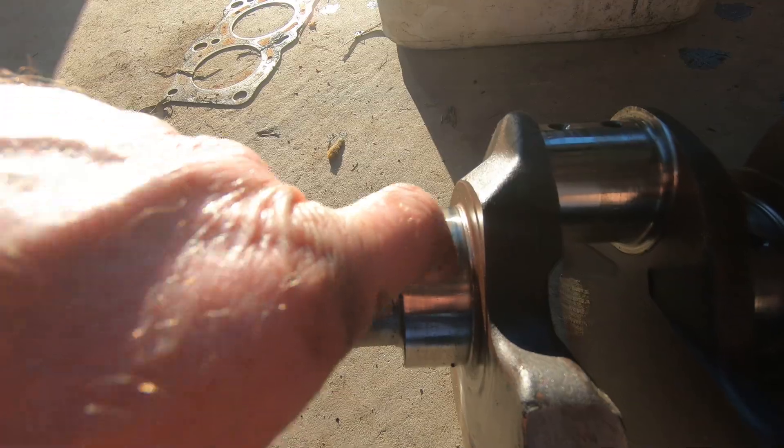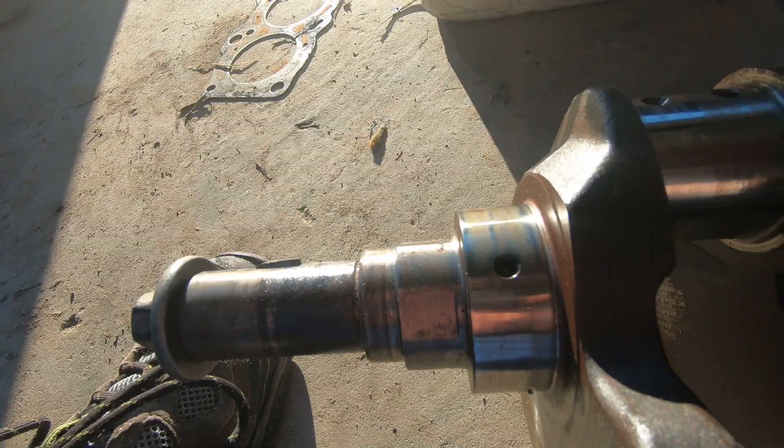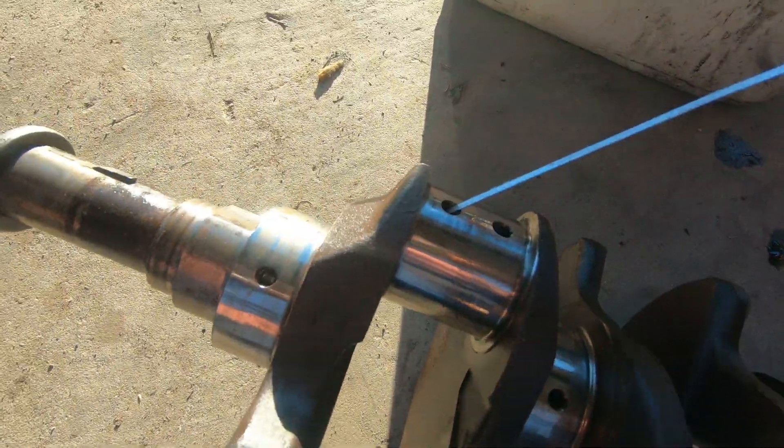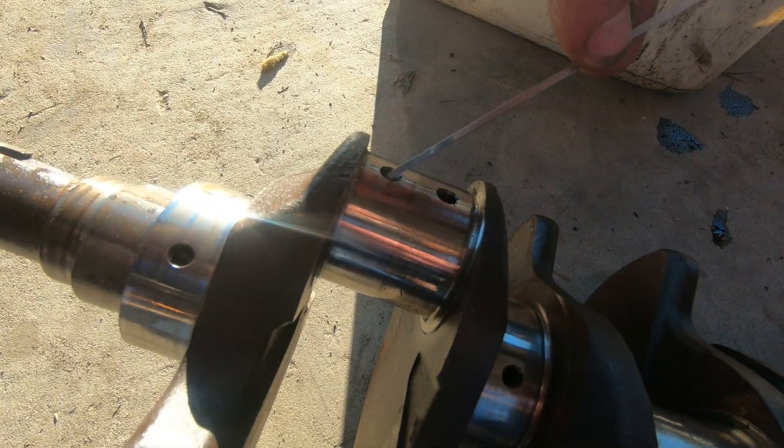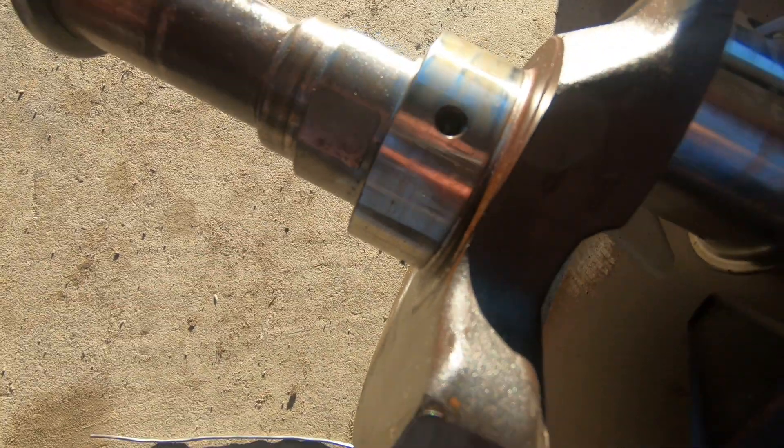And then it flows into the crankshaft to feed the big ends. So there, there — it's drilled. They've drilled through the crankshaft there to feed to that one. I can just see it.